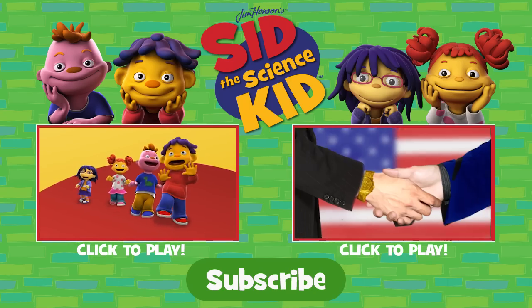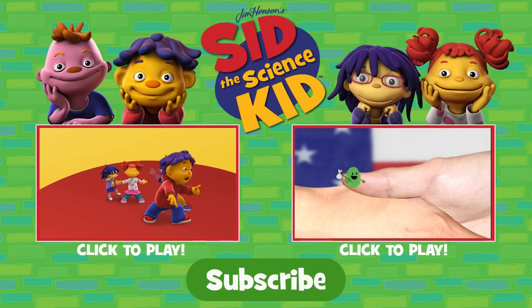I want to know why things happen and how, and I want to know everything now.